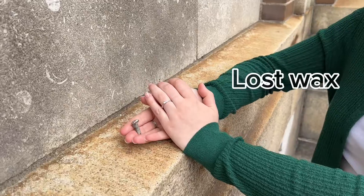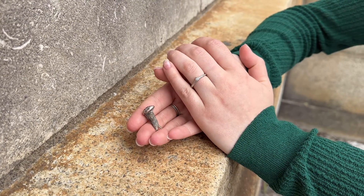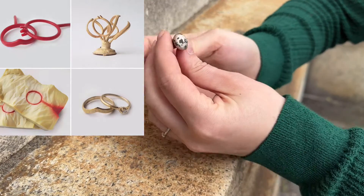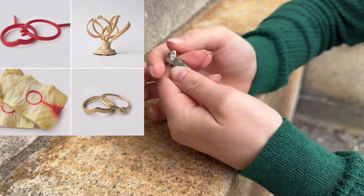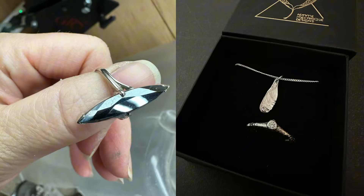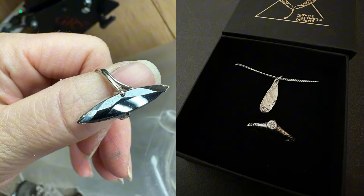Hi, this is Julie from Fammecanic Designs. Today I'm going to bring you into my studio to show you a few steps on how to make lost wax casting at home or in a studio. This is a service I offer to my customers. I can transform their old jewelry into new pieces using lost wax casting. I need to weigh and test the gold purity in order to make a quote, and voila, we are on board to create a modern and meaningful piece of jewelry.